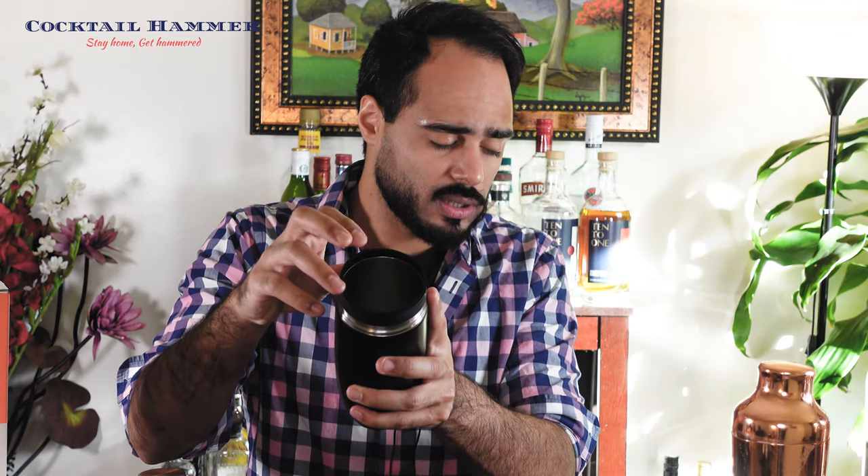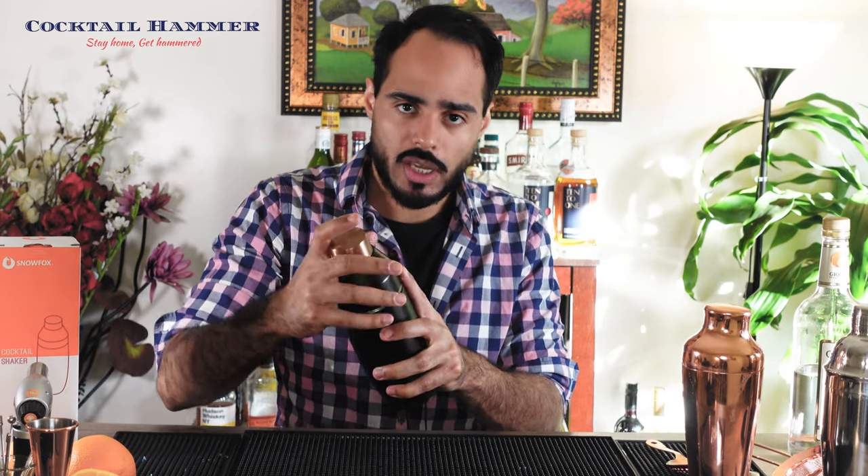First we'll talk about the good. The color is beautiful, it looks great. It's a cobbler shaker so you can pull up the top — you don't need another strainer, unless you're using something with egg and you want a fine strainer. It also has this gasket around the top so that it can prevent things from lodging in.